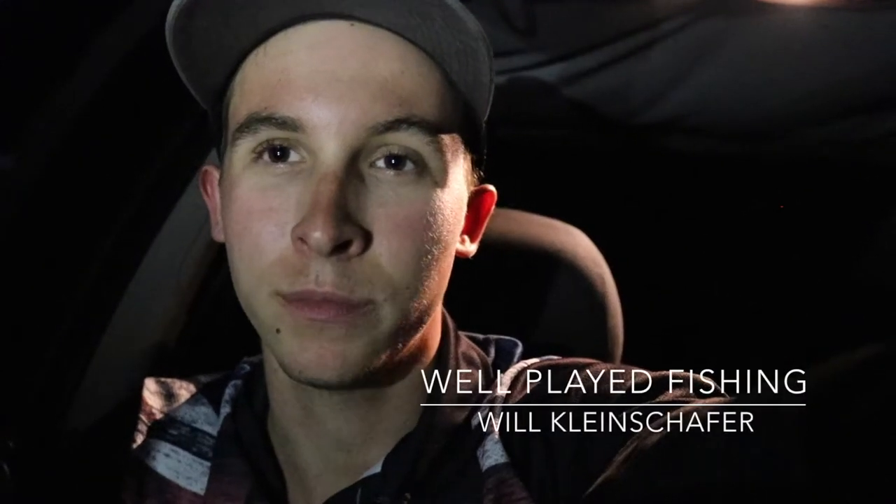G'day everyone, Will here from Well Played Fishing. Just got back from Lock Sock Dam, fished up there with Nathan today, chased some Aussie bass. Had a pretty good session actually, we got around 30 all up.